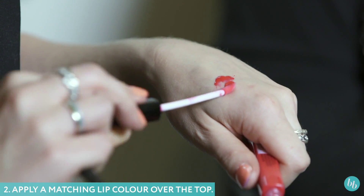Then dust a small amount of contouring powder just below the bottom lip to cast a shadow. This makes the lips nice and full and plump. That is how to make your lips appear fuller.